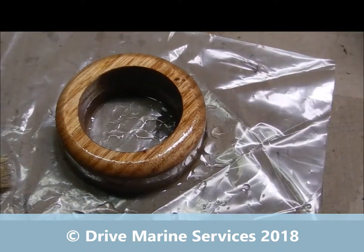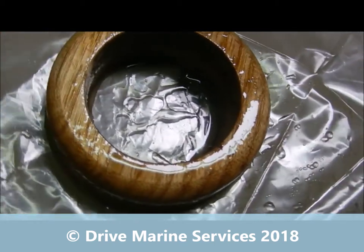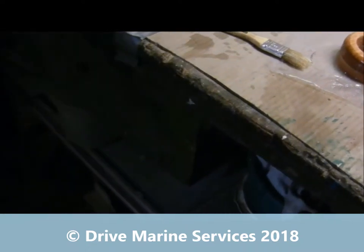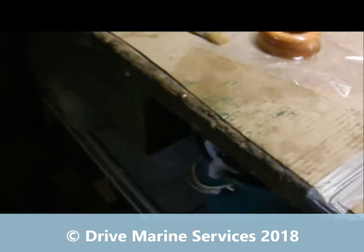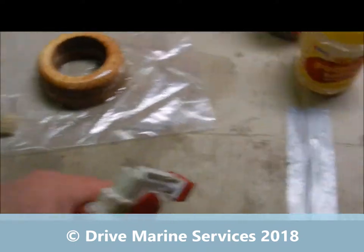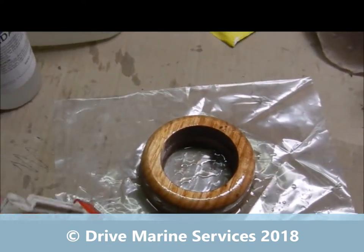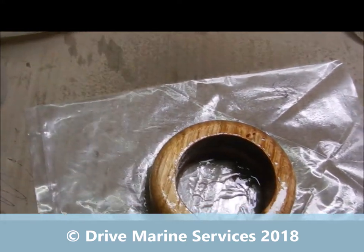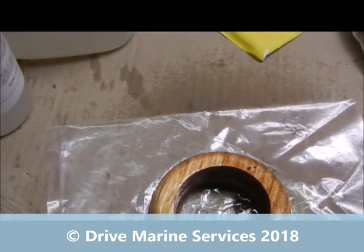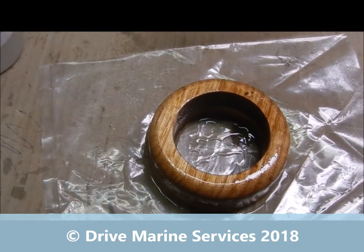This piece has been sitting there for about five minutes — notice how the epoxy has drawn right down in. There's hardly any gloss; there could be a few air bubbles, so I'm going to hit it with the metho. With a spray bottle, you want a fine mist — not big drops landing on the surface. Just put a fine mist over the surface and watch: the metho will evaporate off. You might see some furry timber fibres standing up, but we'll leave that for now.